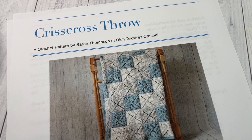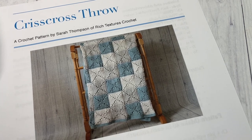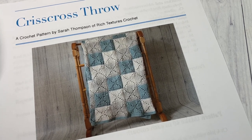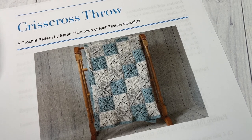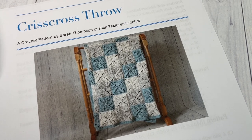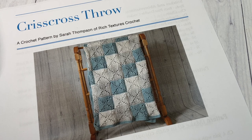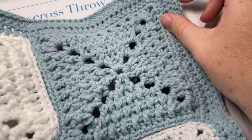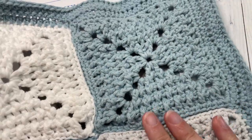Hello everyone, I'm Sarah of Rich Textures Crochet, and welcome. Today we're going to learn how to crochet this crisscross throw — it's an absolutely gorgeous throw, as you can see in the photo. If you head over to my blog at richtexturescrochet.com, the direct link is in the description of this video, where you'll also find more photos of the blanket. I'll show you a corner of the sample I've made here.